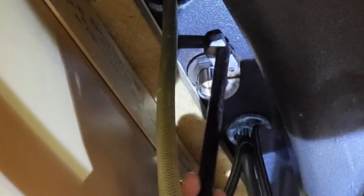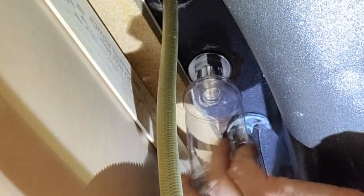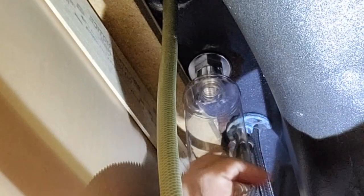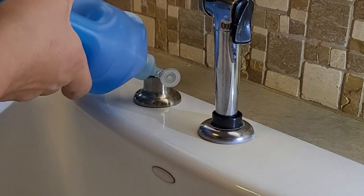Put some pressure, but not too much — you just want to make sure that it's not going to move. If you put too much pressure, you may break the top part, so you want to make sure that you can control the amount of pressure that you put there. Then after that, go ahead and twist the bottle back or install the new bottle into that particular piece and go ahead and fill it up with your soap.